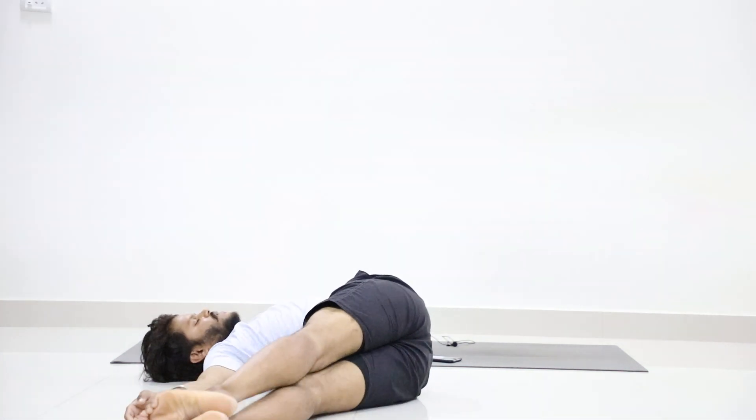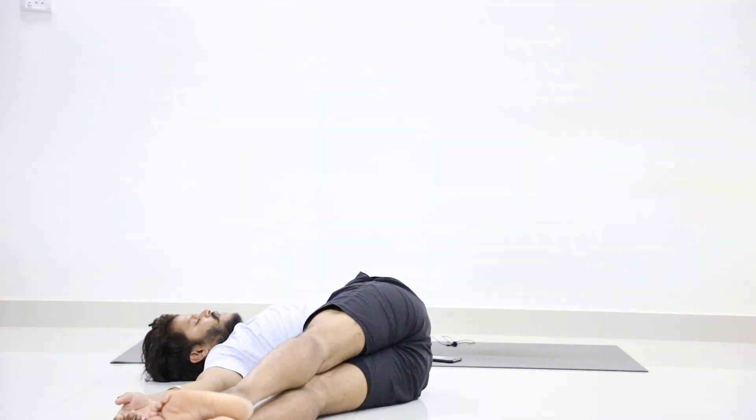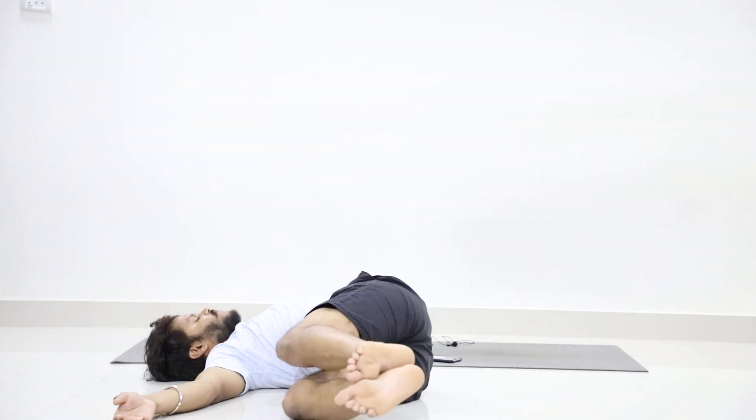Stay in your position. Breathe — 1, 2, 3, 4, 5, 6, 7, 8, 9, 10.